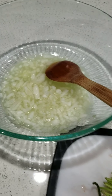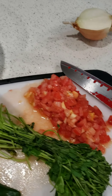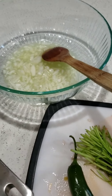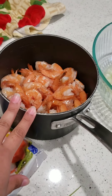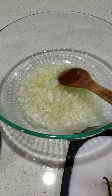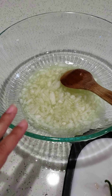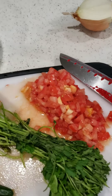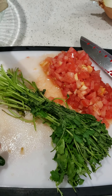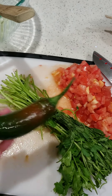I chopped up the onion and the tomato. I'm going to chop the cilantro and the jalapeno and put it in my bowl here. Then I will peel and chop up the shrimp. So we have the onion already chopped up, the tomato chopped up, and I'm going to chop up the cilantro and the jalapeno.